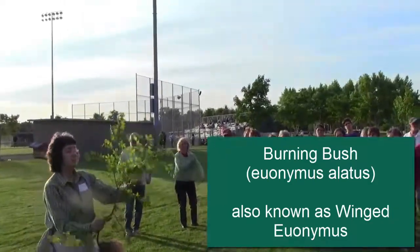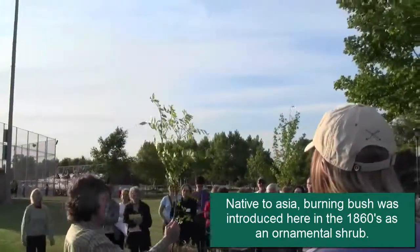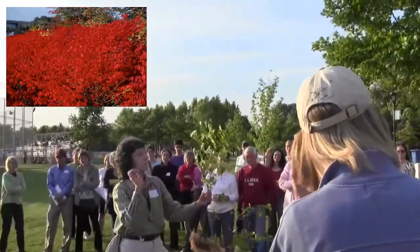This is a shrub called winged euonymus, or burning bush. The leaves turn red in the fall, and it's called winged euonymus.